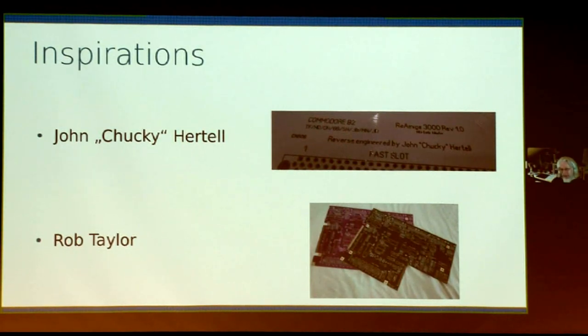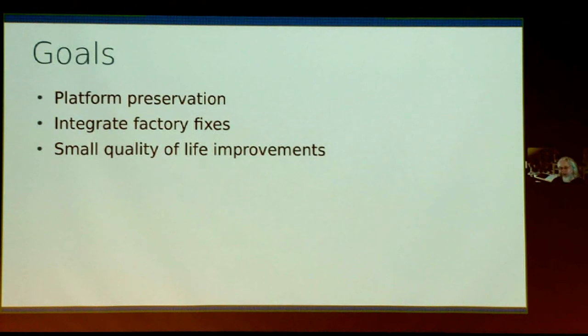I started getting interested in this and after a while started thinking, hey, I can do the Commodore 128. Having learned from previous projects, I decided to set some goals before I started. The primary goal was to preserve the Commodore 128 as a platform, not invent something completely new — specifically a one-to-one replica of the printed circuit board. I also wanted to integrate the small factory fixes: most C128 boards had traces cut, resistors soldered on the underside, and bodge wires — not just the infamous one Bill Hurd likes to talk about.